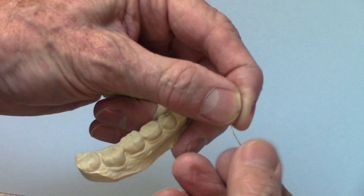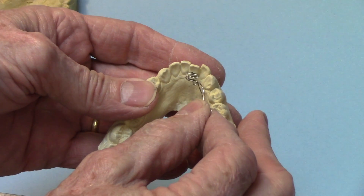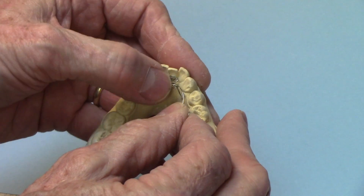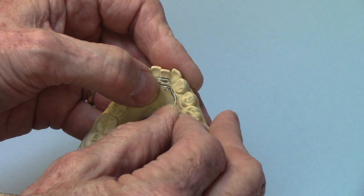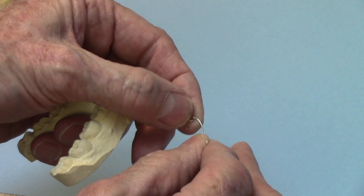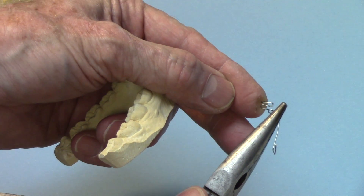But why don't we instead have the same spring but put a helix in it right where it goes into the acrylic? So we would wax it right up to there and then that part would go into the acrylic, and it would have that same spring action with a little more resiliency than otherwise.